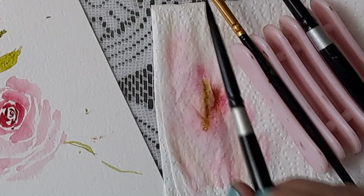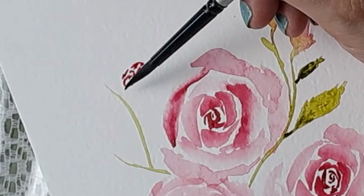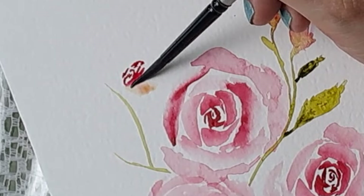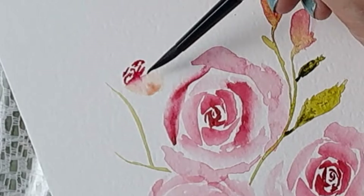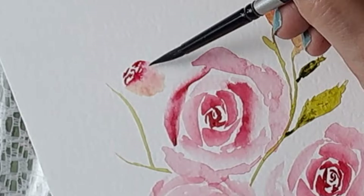Always roll the brush when you wipe it — be kind to your brush. There's some green still in it but that's okay. Just pull the color in here, wash your brush, and pull the color in here again. We'll work on it a little more later.